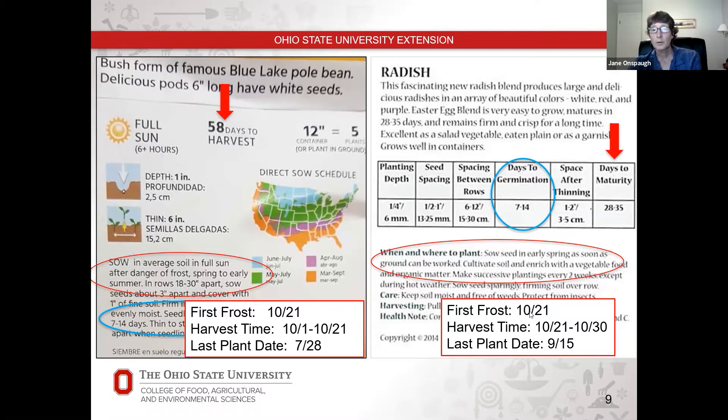For the radish, our first frost date is again October 21st. Because radishes survive frost, our harvest window might be October 21st to October 30th — maybe you want to harvest them in late October or even into early November. If we add 7 days germination plus 28 days to harvest, we need to be planting these no later than September 15th. So you could go ahead and plant this radish now and would harvest them well before your October 21st date.